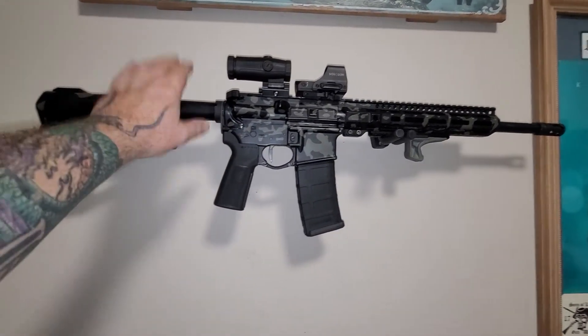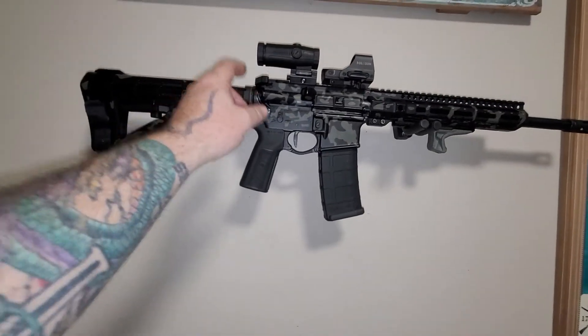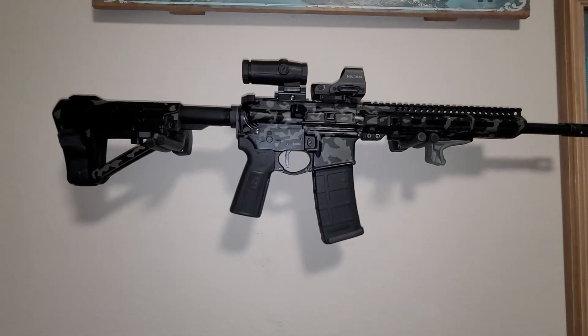Overall, it's good to see this guy almost all the way back to good. I did just order an ADM forward assist — just standard mil-spec, but it's from ADM, so you know it's decent.